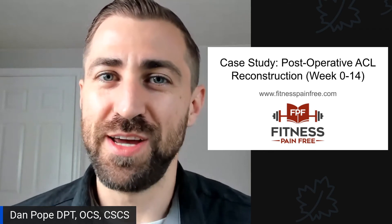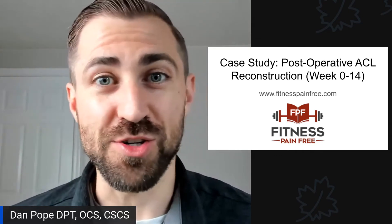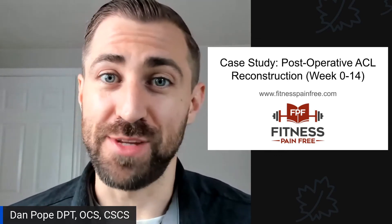In today's episode, we're going over a case study of a patient post-operative ACL reconstruction, and we're also going to go over her pre-op rehab. Let's get it rolling.